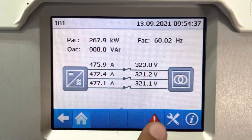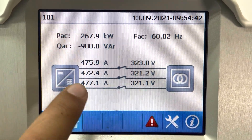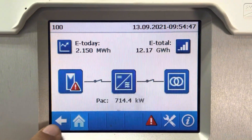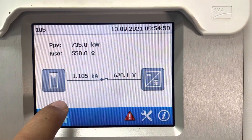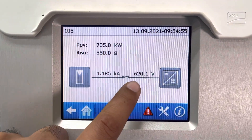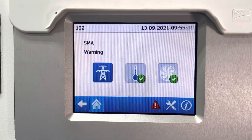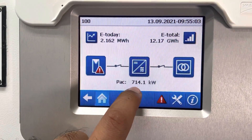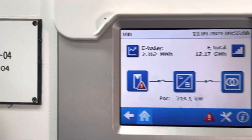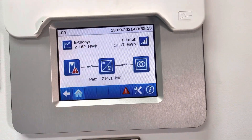This is the transformer. The input voltage is 323 volts, and the generation output is 30.8 kV. These are the string voltages at 720 DC volts. This is the inverter — generation present here is 714 kilowatt. The power factor is almost one. This is the 720 kVA inverter generating 714 kilowatt.